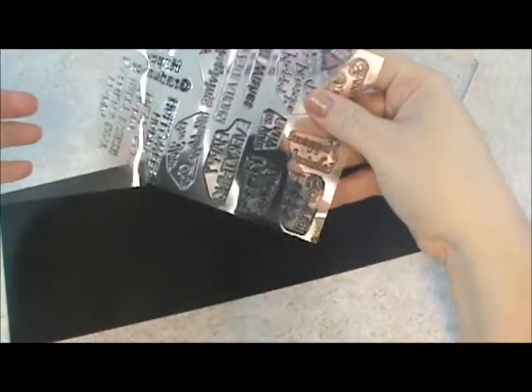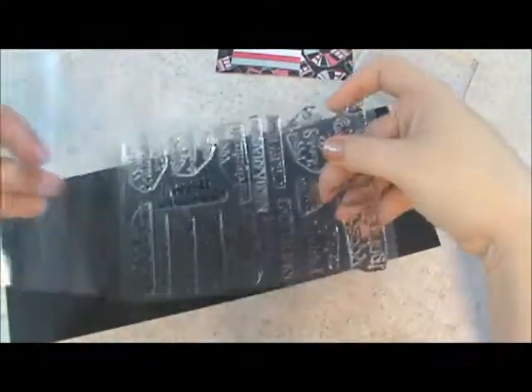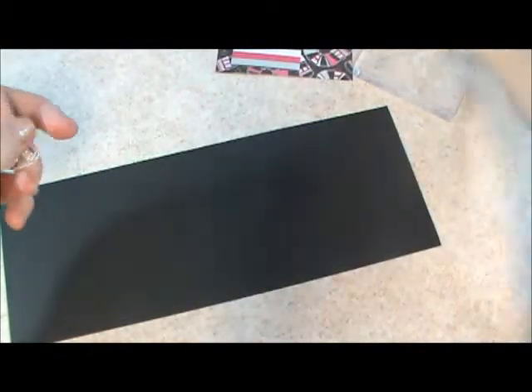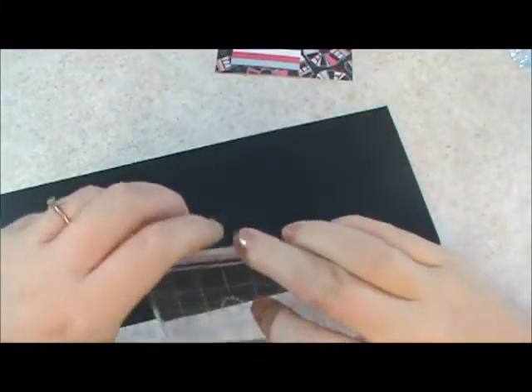My favorite stamps come with this back sheet that's attached so it just goes over to protect them. Oh, these are nice. Let's see, I'm just going to load up my block because I'm too excited not to.